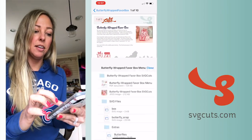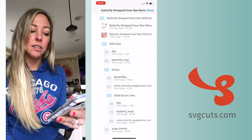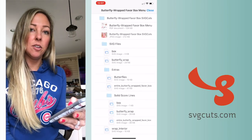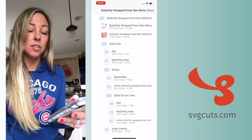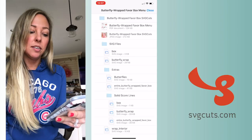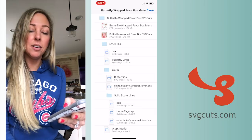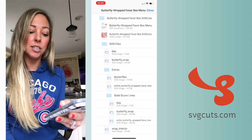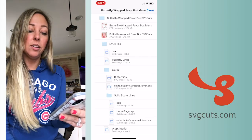I can swipe to preview the content, or down at the bottom I can press these three little lines to see everything in a list. If you're using the Cricut Design Space software app on your phone — which is probably why you're watching this video — you can then choose a file to save to your phone.